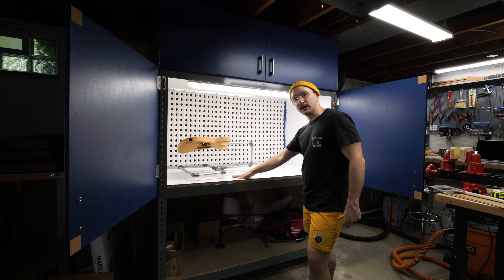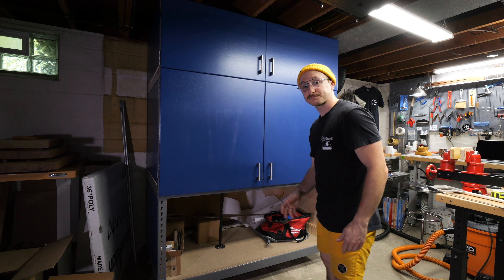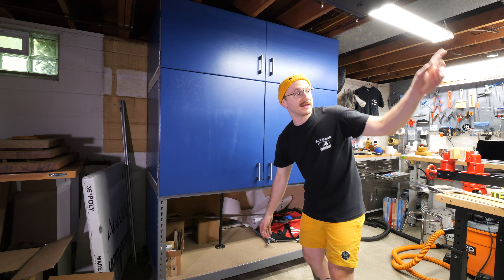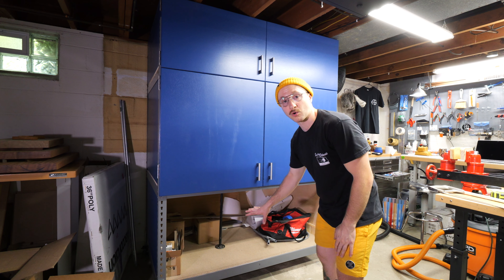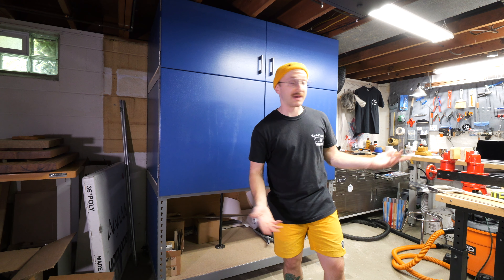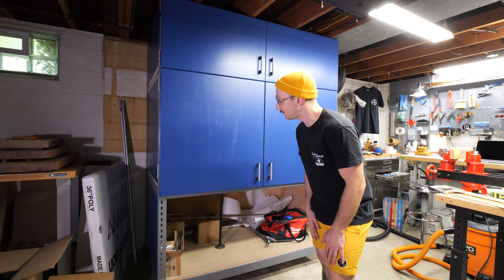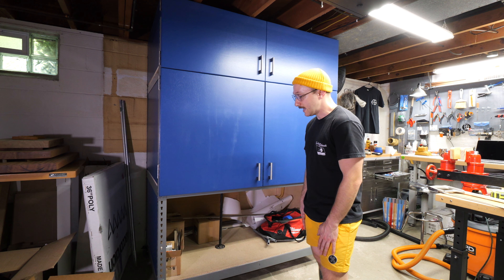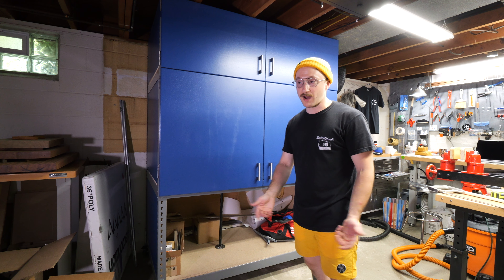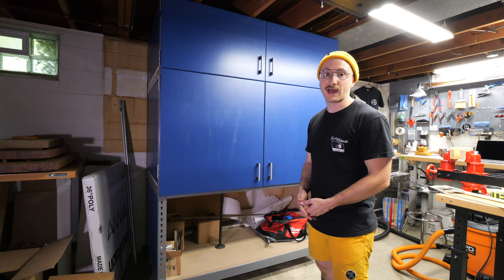That's the main booth part. The second part I want to cover is this compartment down here. This is going to be — eventually I still have to make it into drawers. I want to get all of the finishing supplies that I have on that wall and put them down here in drawers so I can get some shop space back to put my drill press and things back over there, because right now they're shoved in the corner by my electrical panel box, which I don't like. Eventually that's going to have a bunch of drawers, tons of storage, and it's going to be really nice. This is going to be a game changer with my finishing.